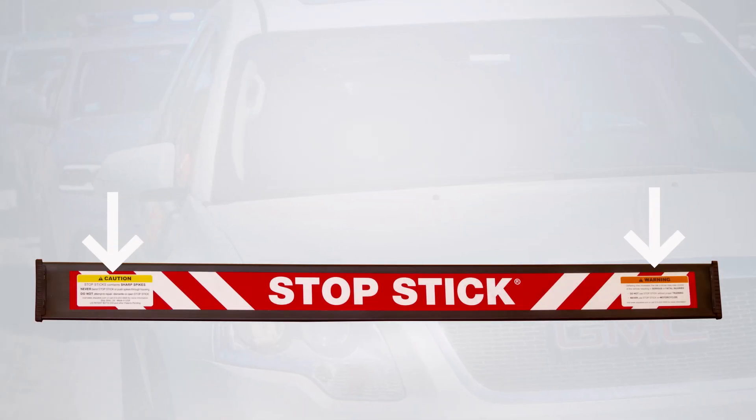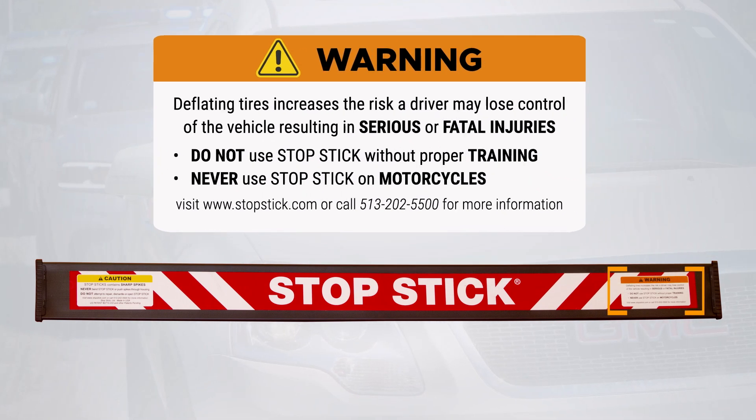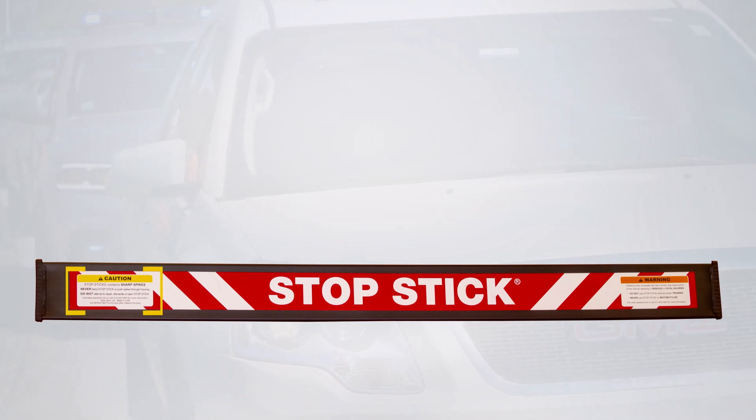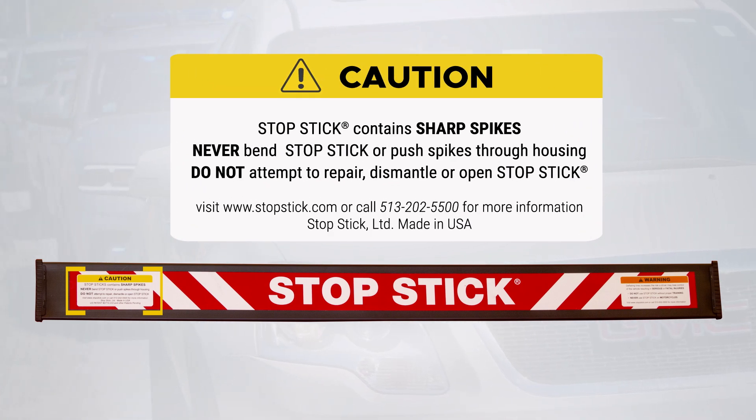Two warning labels appear on each StopStick. One warns of serious or fatal injuries resulting from a driver losing control of a vehicle, and cautions officers not to use StopStick without proper training and never to use StopStick on motorcycles. The second label reminds officers that StopSticks contain sharp spikes, that they should never bend StopStick or push spikes through the housing, and never attempt to repair, dismantle, or open a StopStick.